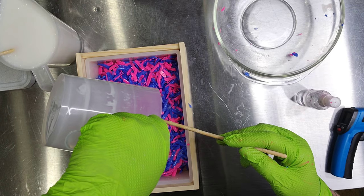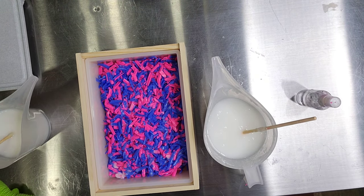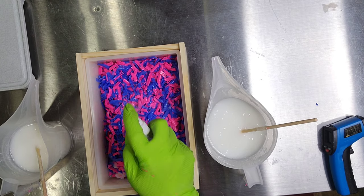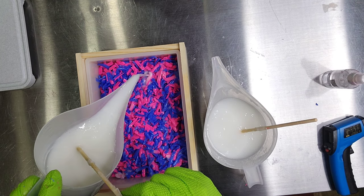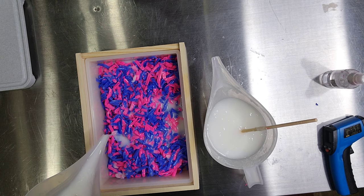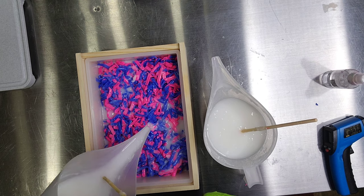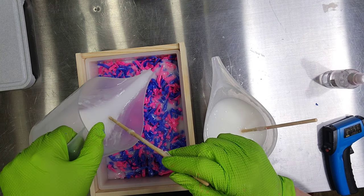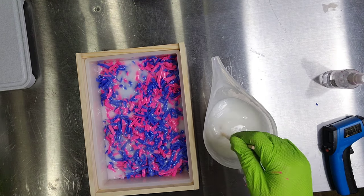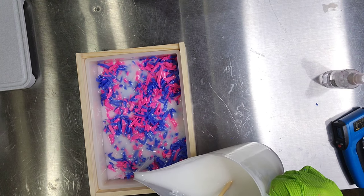We've added the grated soap pieces to the mold, and now we're adding in the white soap, which is going to form the majority of our soap. The grated pieces are the confetti pieces. You want to make sure that you add a lot of alcohol to the confetti pieces so that they're easier to get out of the bowl, and also so that the white soap sticks to the confetti pieces. Spray copious amounts of alcohol on the grated soap pieces, or your soap won't stick together. You want to do the white soap at about 130 degrees so that it doesn't melt your confetti pieces.